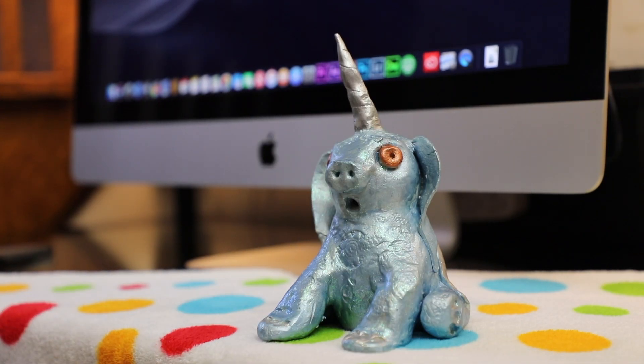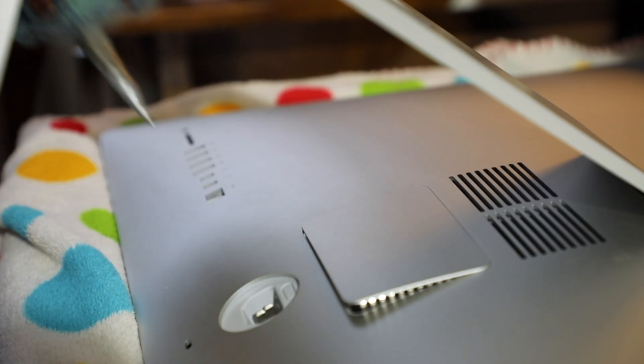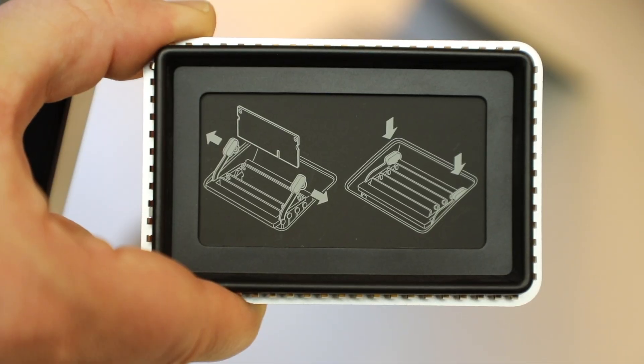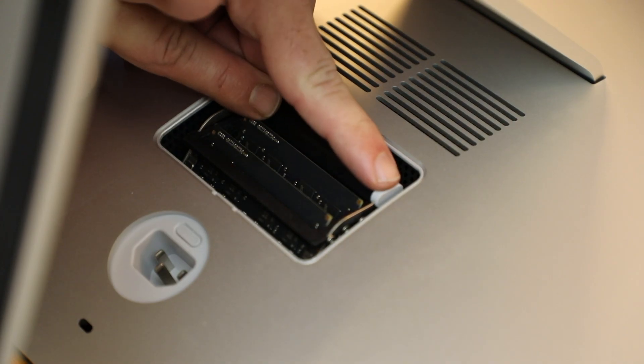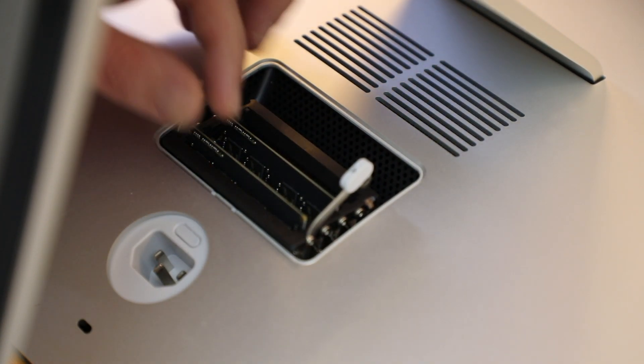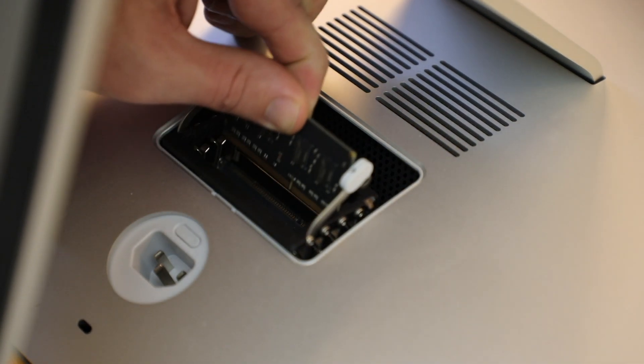Just apply a little bit of pressure and the back cover will pop loose, giving you access to the RAM dock. Press the two white tabs to the side and the RAM housing will pop out from the back of the machine, giving you access to your RAM modules.